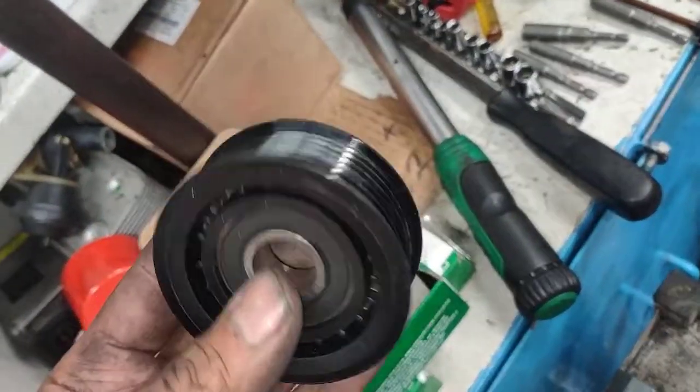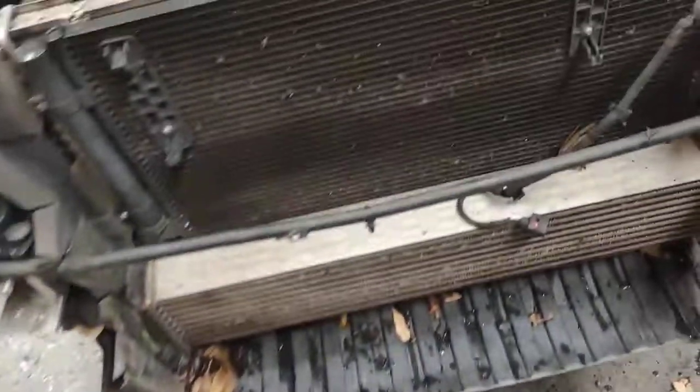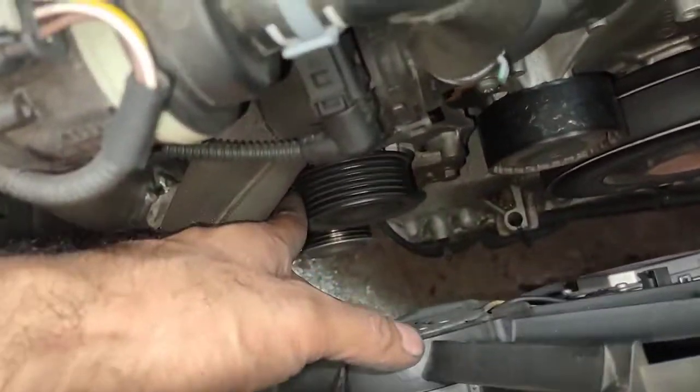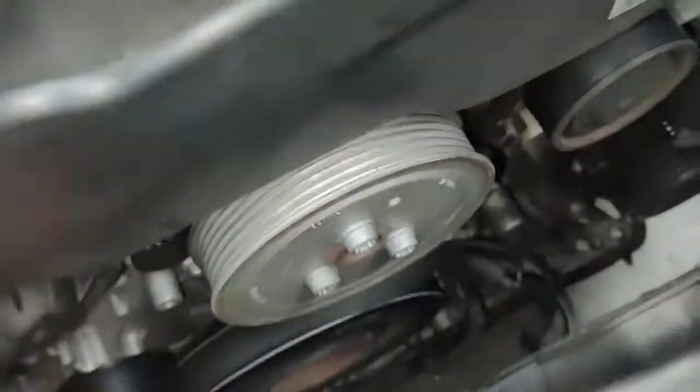I just want to show you the new tensioner — here's the new tensioner, and that's the old one. Here's a brand new one, and I've got new pulleys as well: the toothed pulley which is that one there, and the two roller plastic ones — that one and that one. Thanks for watching and please subscribe.